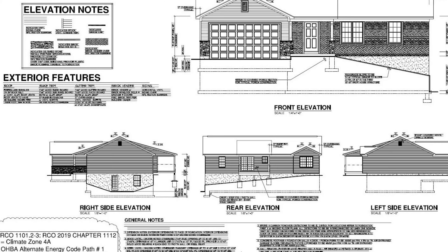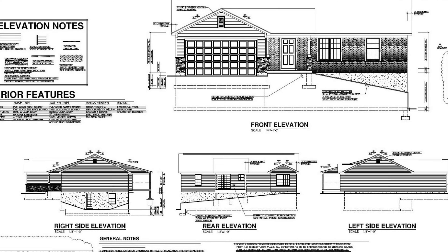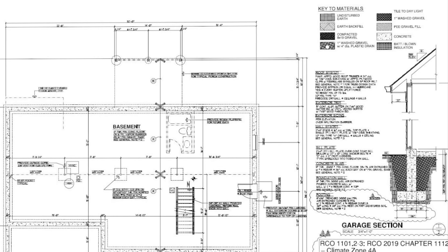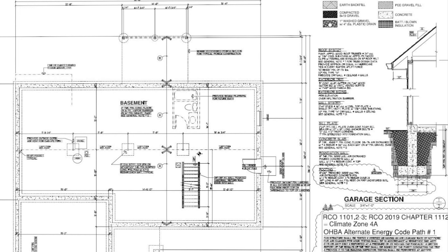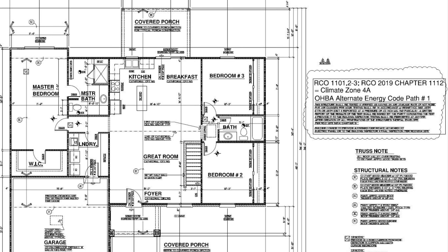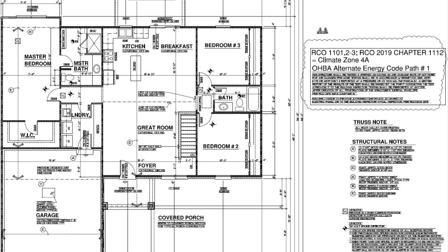So we've submitted our plans to the architect, and here are the plans that just came back from the architect. It's got four pages to it. The first page shows the outside. This page will show you the foundation and footers. And then we have the construction layout for the framers, and then some more details on the last page here.